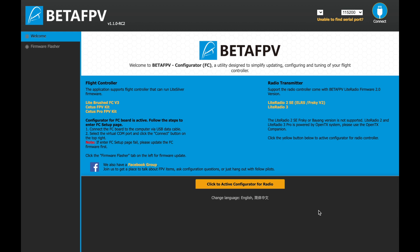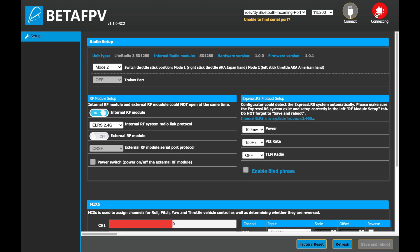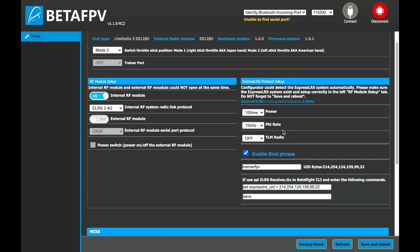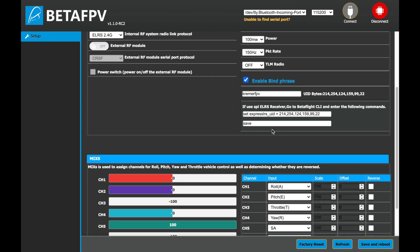After making sure the radio controller is turned off, connect it to the computer using the USB Type-C connector, launch the BetaFPV configurator tool, switch to the radio configurator option, and then you'll be able to update its firmware and configure the radio controller. On both versions you can switch between Mode 2 and Mode 1 and set up the radio module. If the external RF module is enabled, the internal RF module must be disabled and vice versa. Since this is the ExpressLRS version, the ExpressLRS protocol can be adjusted: the maximum output power can be set to 25, 50, or 100mW. You can also adjust the packet rate, the telemetry ratio, enable a bind phrase, and if you're using an SPI ExpressLRS radio receiver you can use CLI commands to bind it with the radio controller.